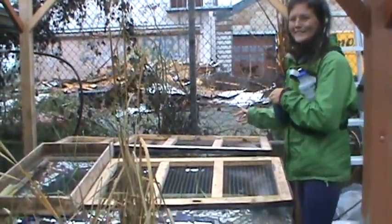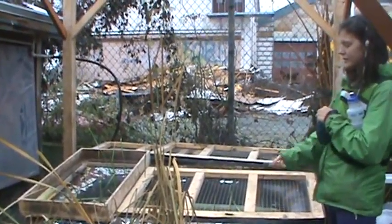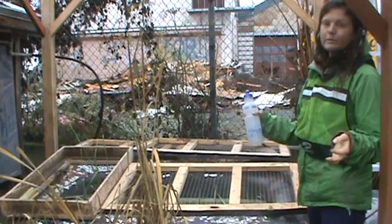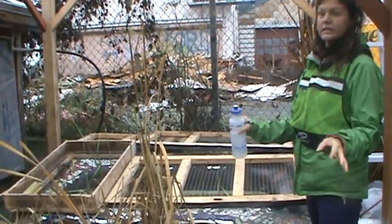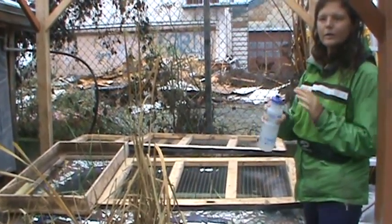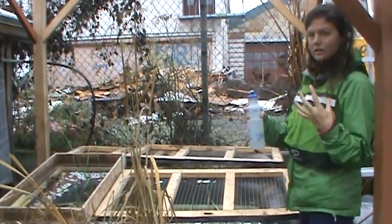This is a water filtration system — a way to naturally filter water that comes out of your house, except for water from your kitchen sink. That's excluded because the food scraps and the way they break down can create really harmful toxins.